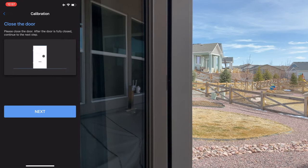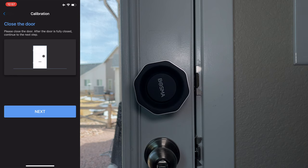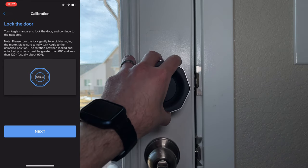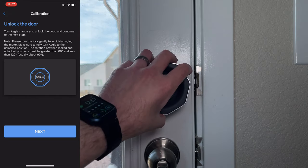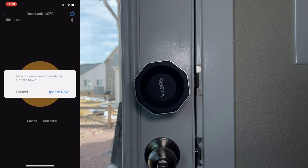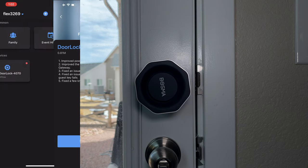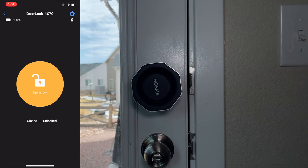It's unlocked — go ahead and click Next. Now we need to open the door wide enough to walk through it. Once we've done that, go on to the next step. Now close the door. The door is now closed, so we need to turn the knob to lock the door again — do it very carefully, don't force anything. It's locked. Now unlock the door again and click Next. Calibration is complete — click on the device. There's a firmware update, so go ahead and update now.